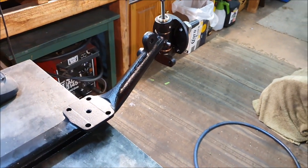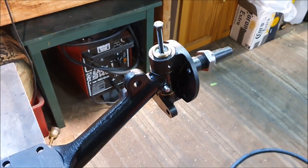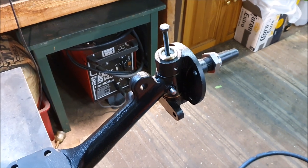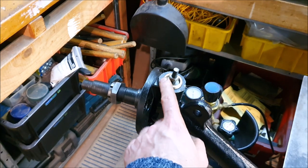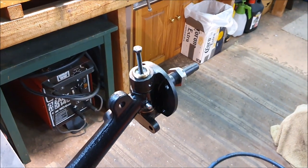This was a job I was dreading and put off for a long time, but now I've done it I understand how it works. Even if I have to redo one side — which means buying new bushes — I know exactly how to do it now. On to the next things.